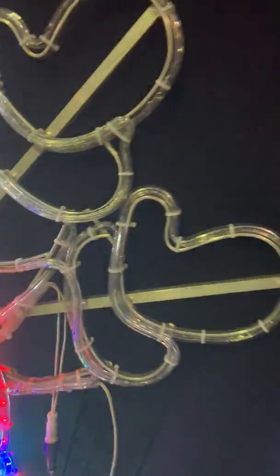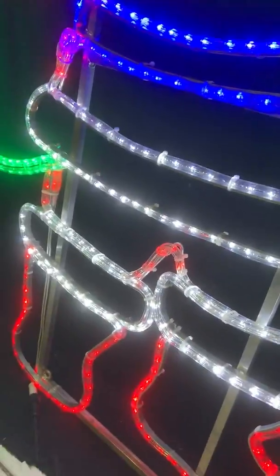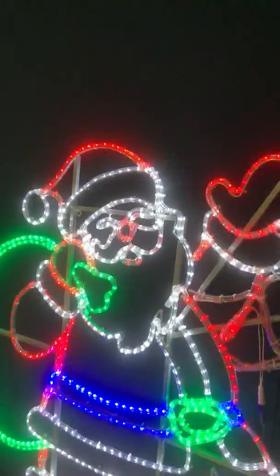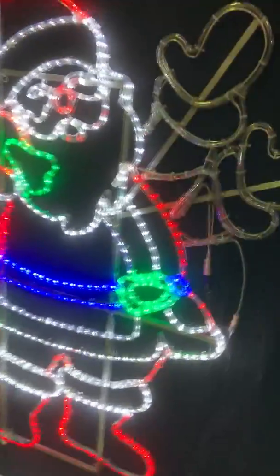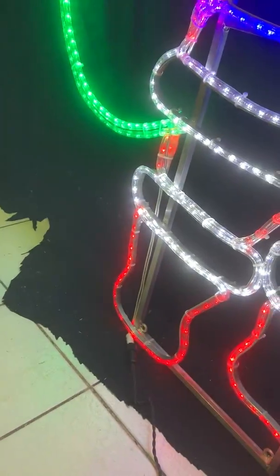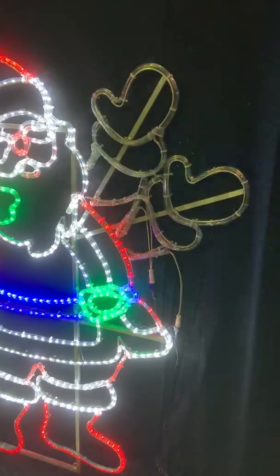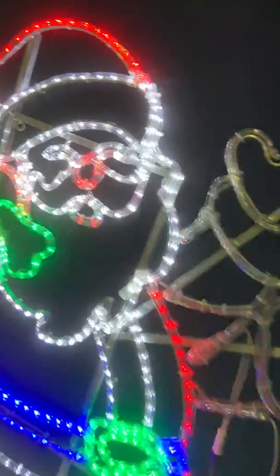If I press it again, that's setting number three, and then again setting number four — try and get back a little bit more — and that's where he's waving fast. Press it once more and that last setting is just both arms flashing together on and off. Press it again and it'll go back to steady on.